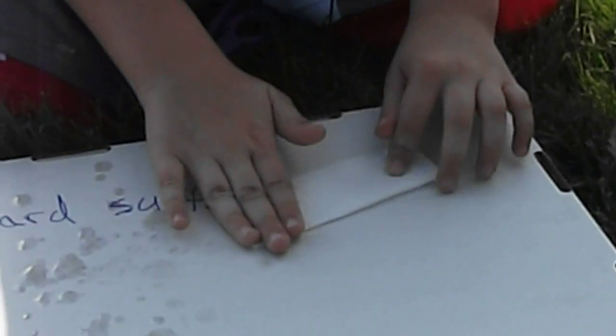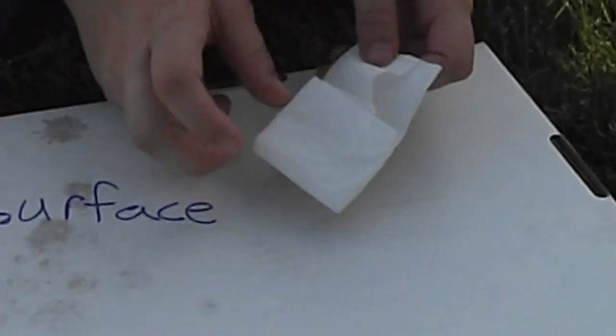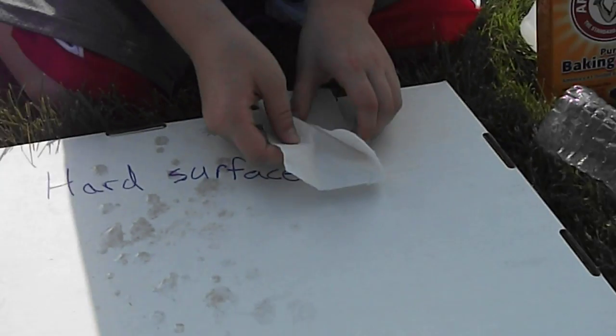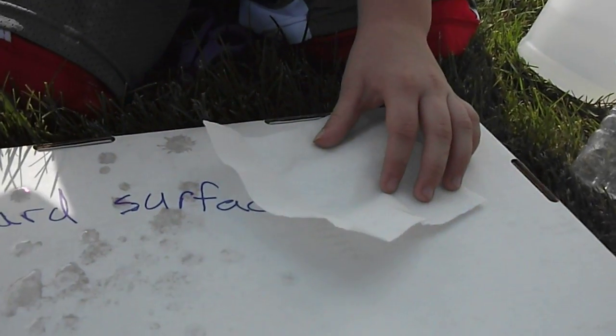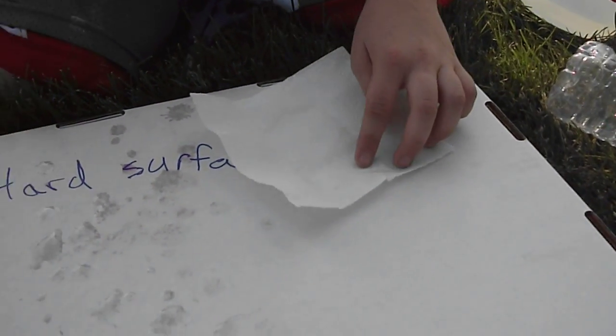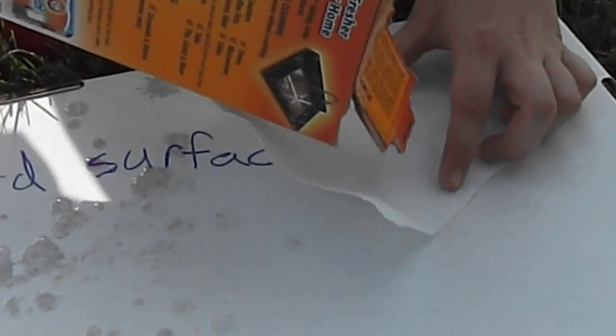Take your fourth of the paper towel and fold it into thirds, then take that third and fold it into another third. Unfold it — you should have nine squares. In the middle square of the paper towel, put about a teaspoon of baking soda.